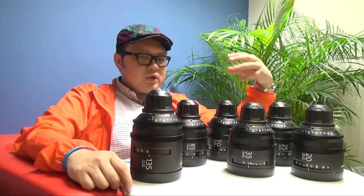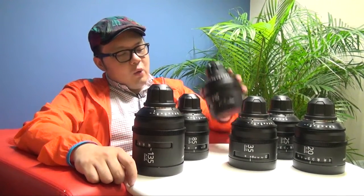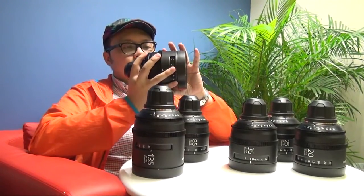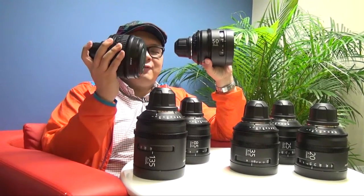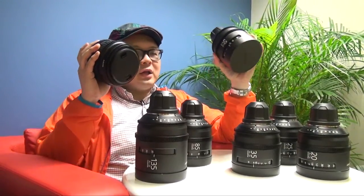So what's the difference between the old lens and the new lens? First, when you're holding these lenses, you will feel the housing for this new design is all metal. It's not like the old one, which is fat and also quite plastic.